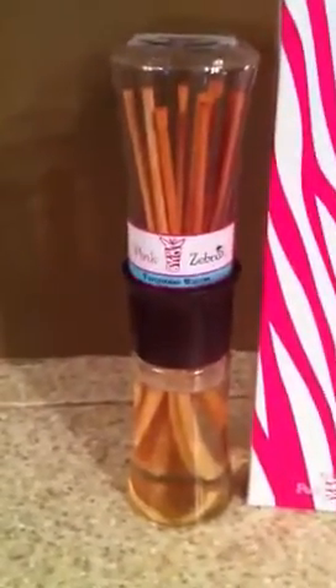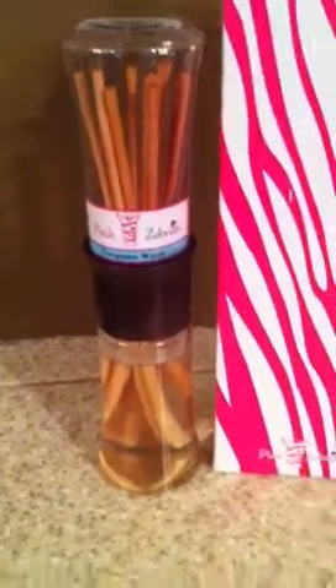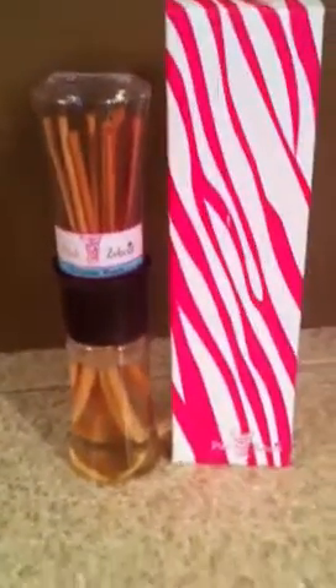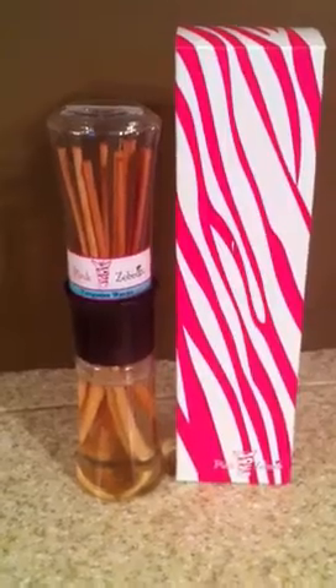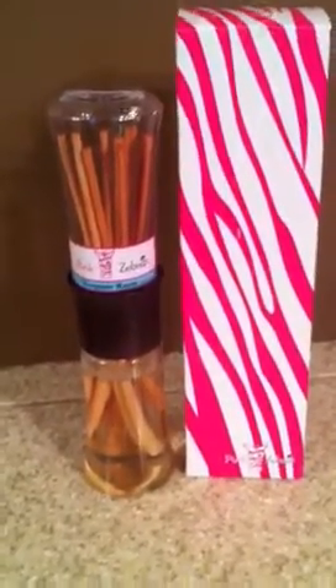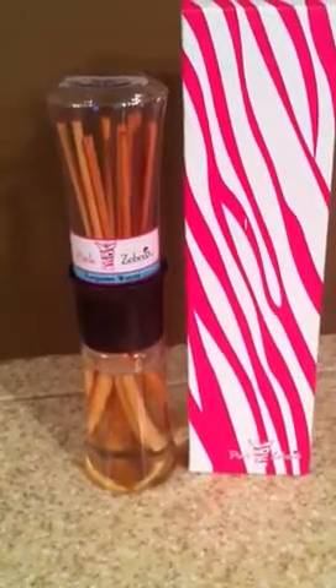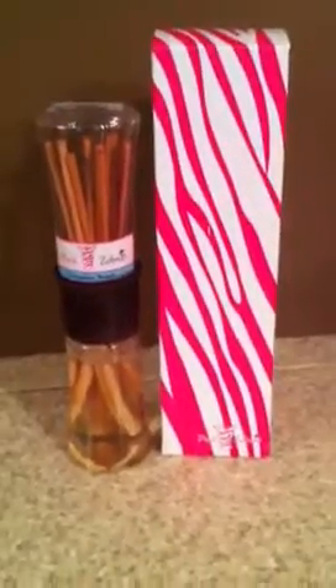So an alternative to simmer pots and candles are re-diffusers that are resealable. Hope you enjoyed the video. Visit me on Facebook at www.facebook.com/flamelesscardona. Have a great day!